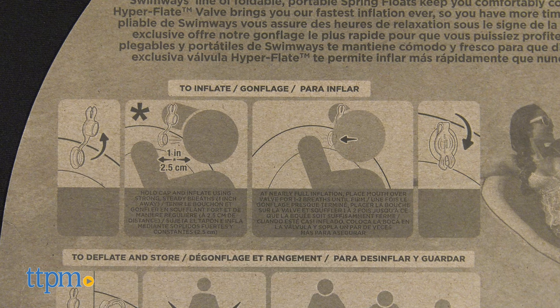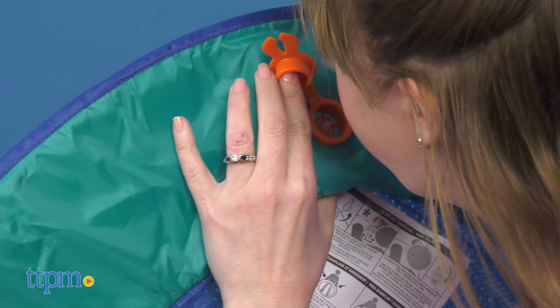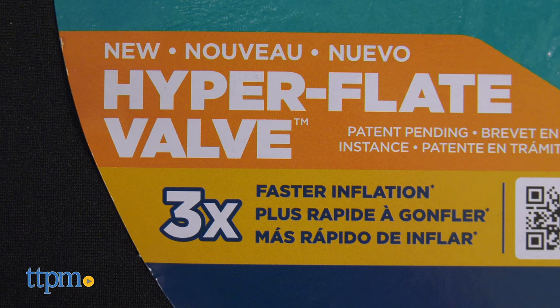All you have to do to inflate these pool floats is blow into the valve, keeping your mouth one inch away, and it will inflate three times faster because the design of the valve increases airflow in and prevents air from flowing out.